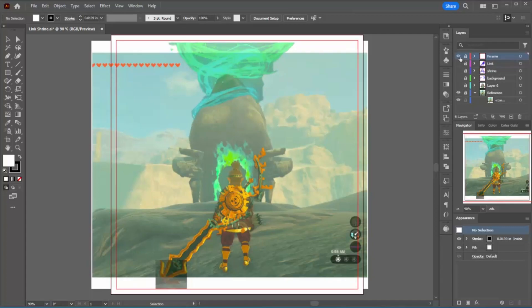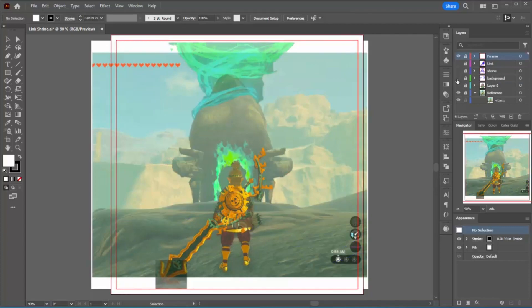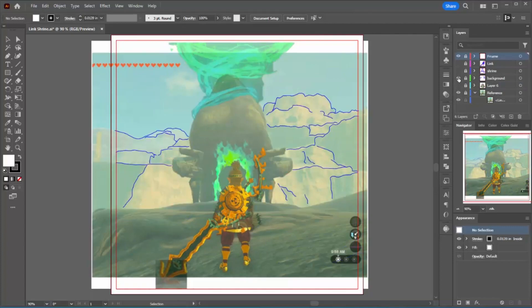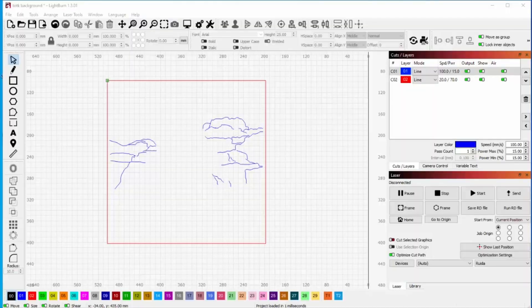The very top level of the project is just a half inch wide frame around the whole piece. Link is a separate piece — I'm going to just glue him in on the top level. Then I have the shrine level and finally I'm going to have the background. Everything is drawn just using the pen tool, and the red lines are the cut lines and the blue lines are the engraving lines. My last step is to save out each of these layers as an SVG, and that's what I import into Lightburn.